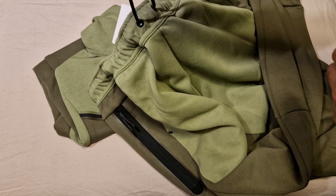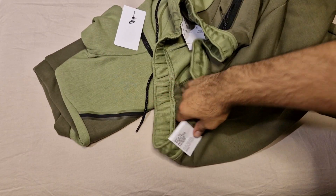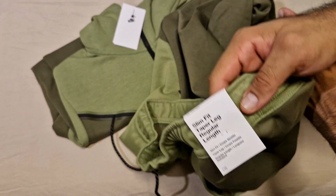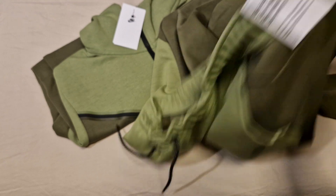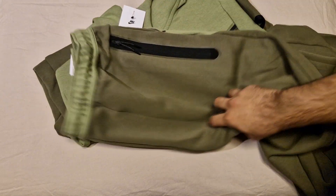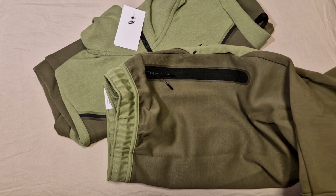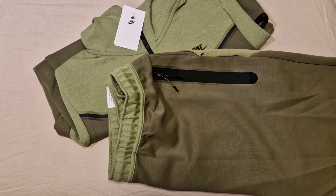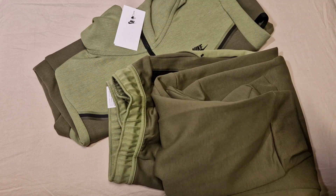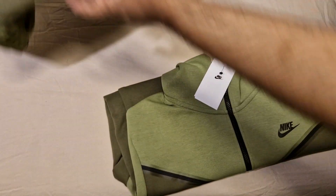Then we've got the normal black Tech Fleece strings and the information tag — jogger, slim fit, taper leg, regular length. Obviously the waistband is that alligator green. I really don't know if I like this or hate it. I genuinely don't know how I feel about this tracksuit — it might stay, it might go. Let's just have a quick look at the hoodie.